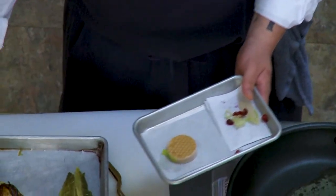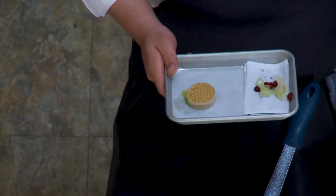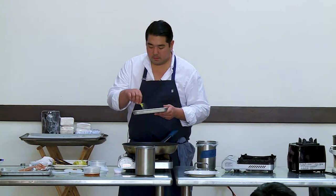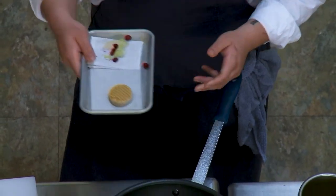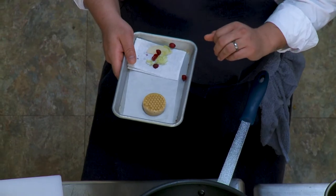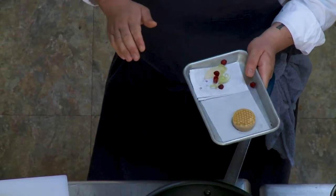This is from our tasting menu — it's a foie gras terrine. We do it the same method: cure the foie gras, blend it, set it in a mold, and put a little bit of gelatin in it. You can see it kind of looks like a honeycomb. We place the foie gras in a honeycomb mold we made, pipe it in, freeze it, punch it out, and then we glaze it.